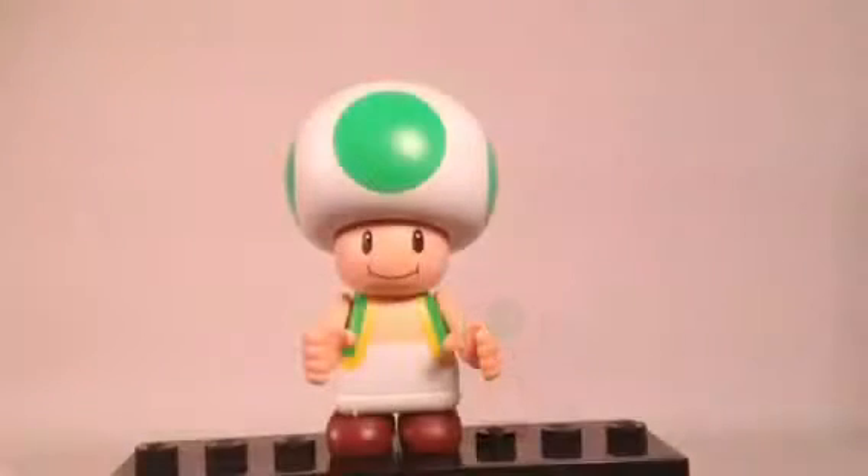So here we have Toad. Let me just get him onto the stand and get a better look. Here's a closer look at the Green Toad. I can't really remember any specific times where this Green version is included, but he is the same version as previous ones. We'll do a better comparison of them in just a little bit.